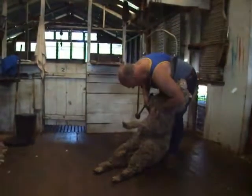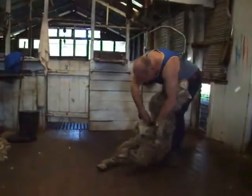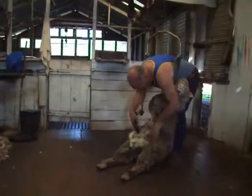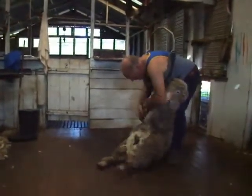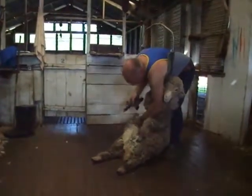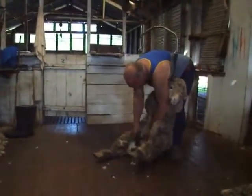Now we're going to shear the sheep. I'm a right-handed shearer, so I'll use my left hand to keep the sheep's skin nice and flat so it can go over the contours of the sheep's body and get all the wool off. Once we've got the belly off, we'll throw that out to one side. We'll keep the belly separate because it's quite dirty compared to the rest of the fleece.